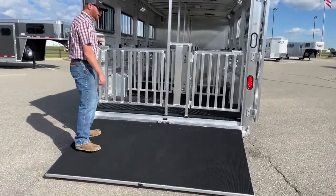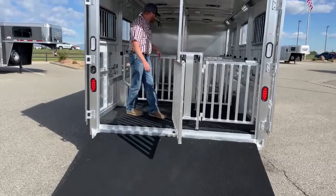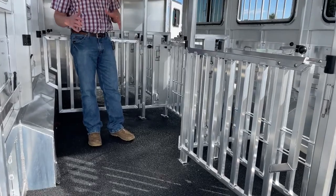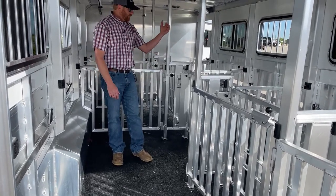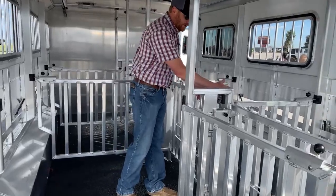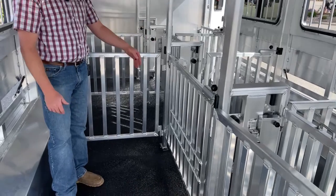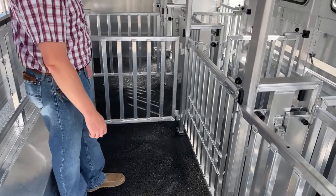They opted for the full-width rear ramp — you can do a 50-50 split if you'd like, but on this one it's full-width. As we get into the stall area, the left-hand pins are larger than the right because this is an adjustable pin setup. We can go 60-40 to 50-50 very easily. It is as simple as breaking it loose from the panels — it pushes into rubber sockets. It's a one-handed deal if you've got buckets in your hand. Very easy to do.